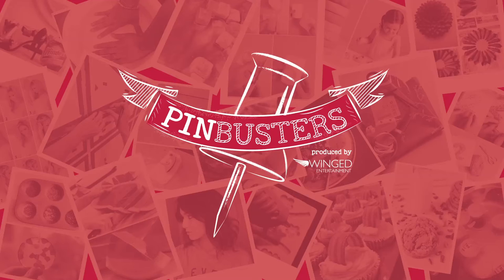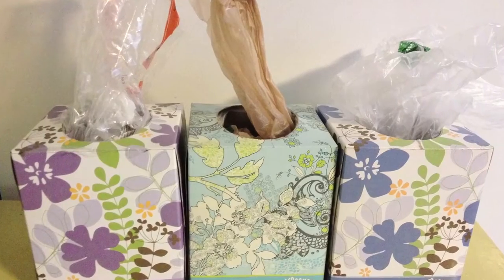Today on Pin Busters, we're making a plastic bag dispenser. We got an email from Jessica out in Elgin, Texas, who'd like us to make a plastic bag dispenser.